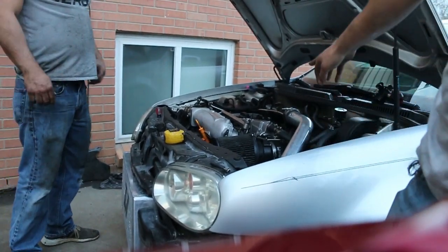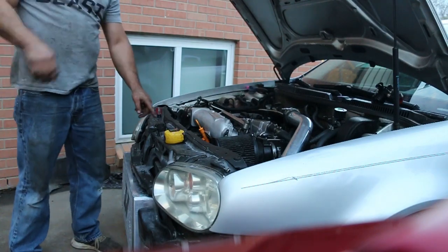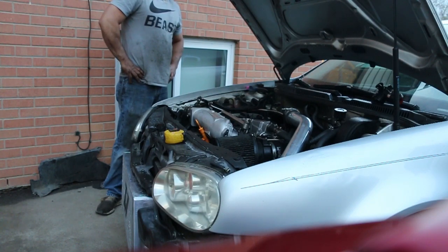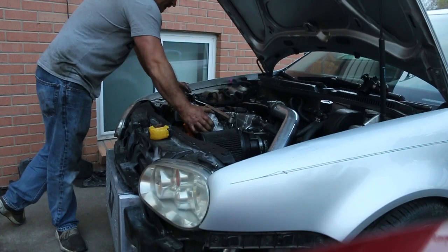We have all the coils on now. We're just going to crank it over to get some oil fed to the turbo.